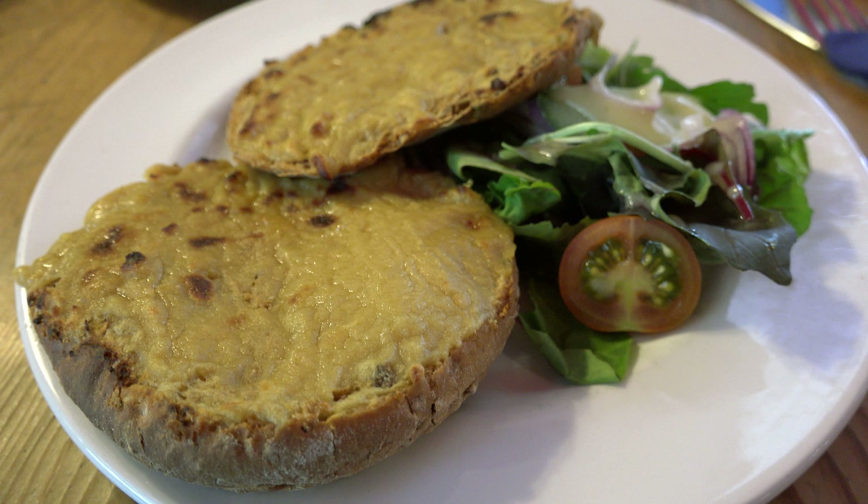To make an English rabbit, toast the bread brown on both sides, lay it in a plate before the fire, pour a glass of red wine over it, and let it soak the wine up. Then cut some cheese very thin and lay it very thick over the bread, put it in a tin oven before the fire, and it will be toasted and browned presently. Serve it away hot, or do it thus.